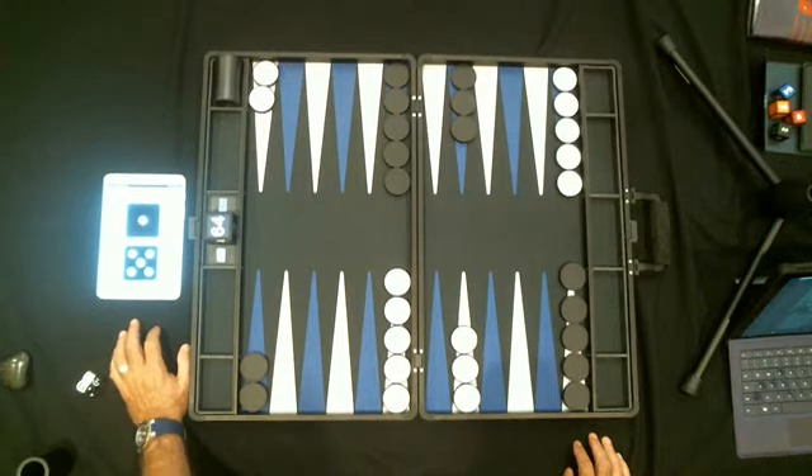The nice thing about it is it keeps a record of all the rolls, and you can actually take a picture of the position and match it with the record. You can see if the rolls have been fair or not — after a thousand or five thousand rolls, how many sixes it's rolling and how many fives and fours. You can see that it is really honest and fair.